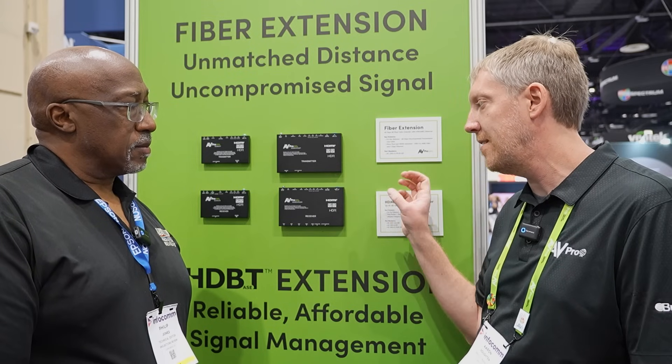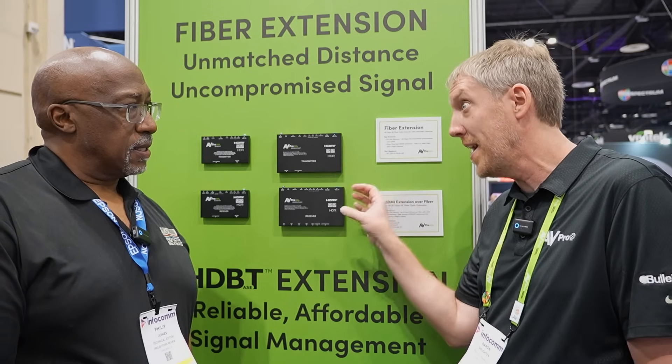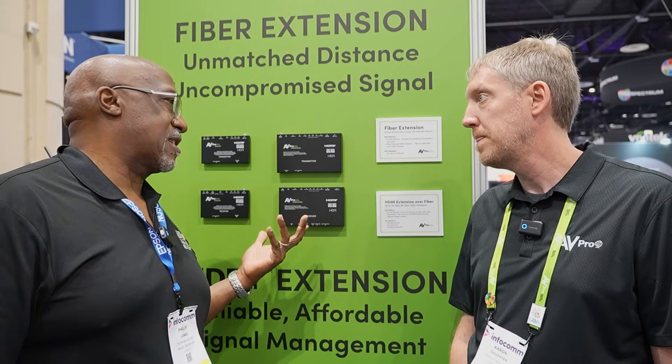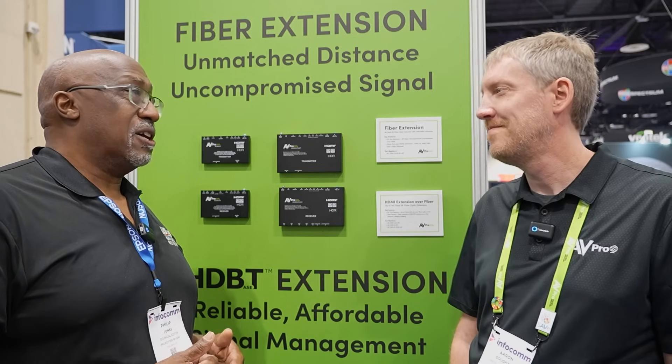This is super useful for getting a full gigabit ethernet connection — a wired ethernet connection — all the way to a display from an equipment rack. It's great for projectors because you need to run the video signal, and now people want to do 4K 120 and things like that. Plus you may need an ethernet connection if it's a smart projector, and you may also use USB for built-in media players or control.